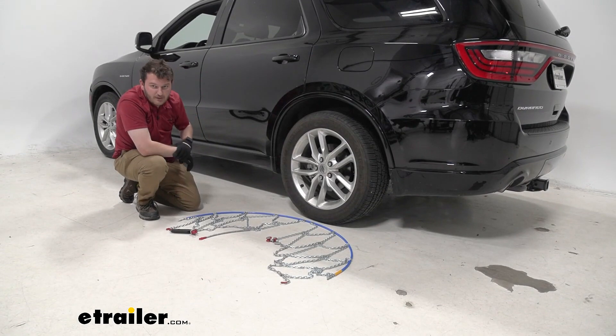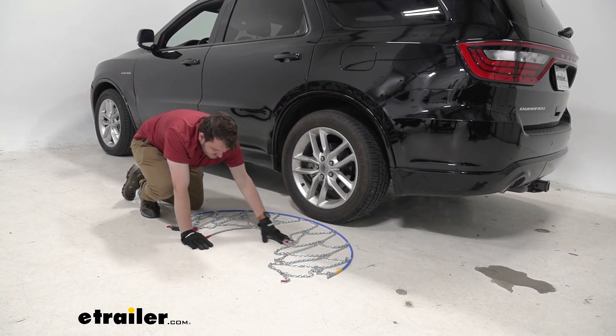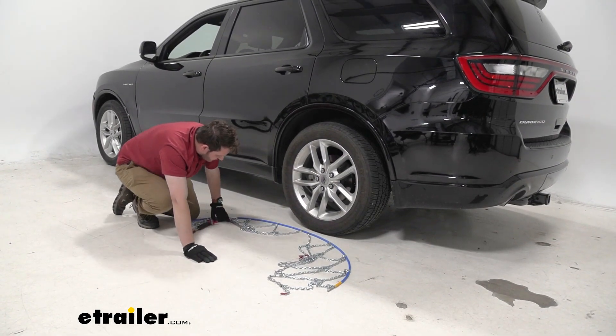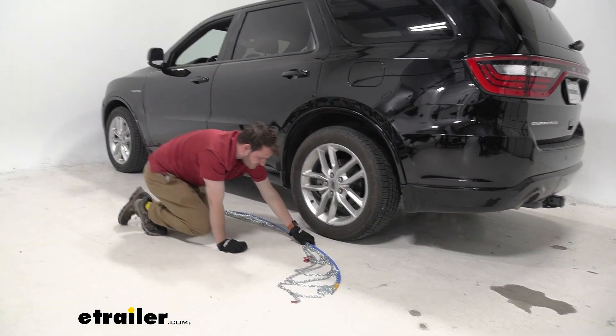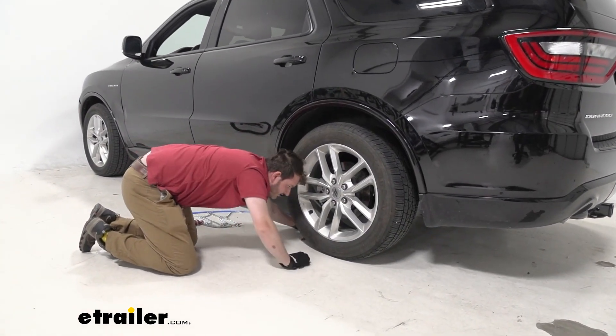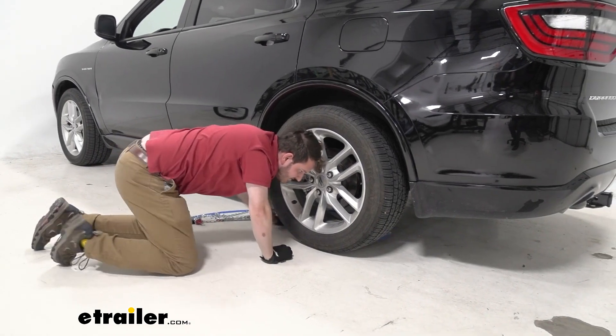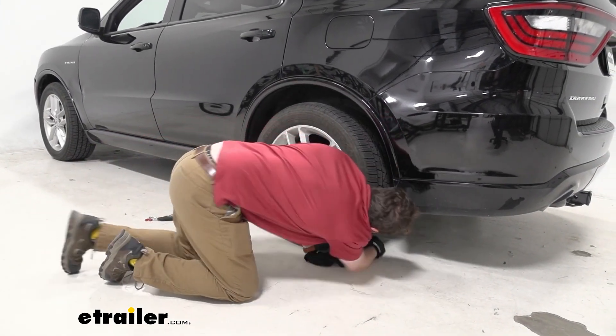To wrap this around our car, you can use either side, but I would prefer to use this side just because there's less stuff that can get hooked in around our tire. So we're just going to bunch it up, work it around our tire until we hit that halfway mark, and then pull it out around.